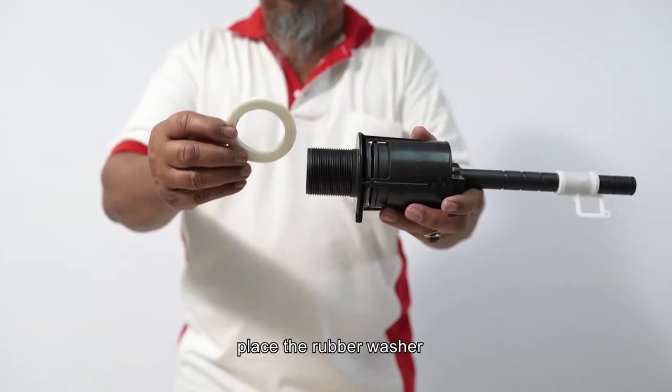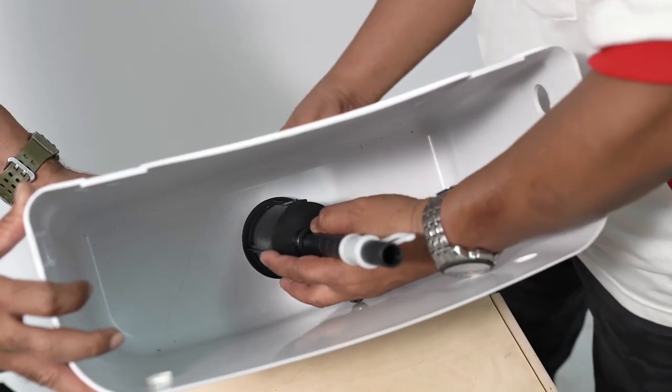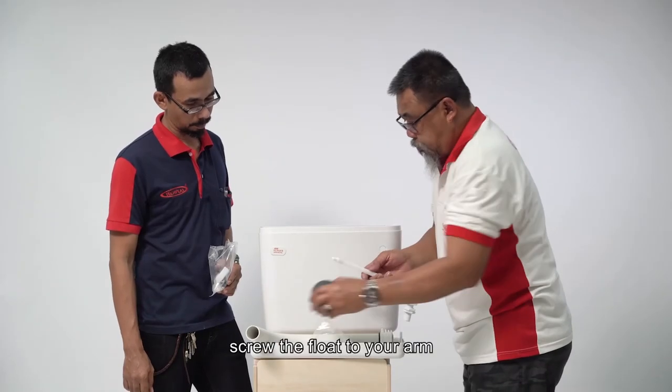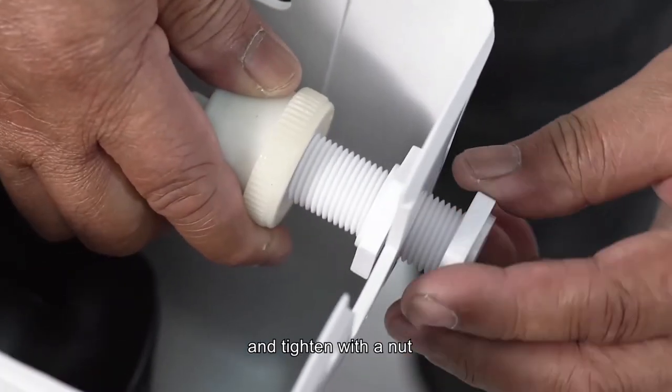Place the rubber washer with the protruding side inside the valve and insert the valve to the bottom of the system, then tighten with the white nut. Screw the float to the arm. Install the arm to the right side of the system and tighten with the nut.